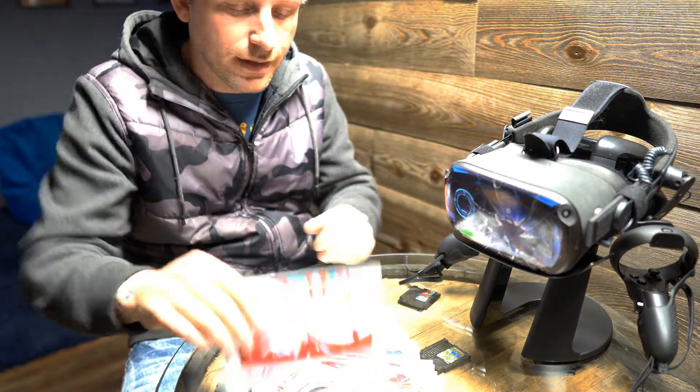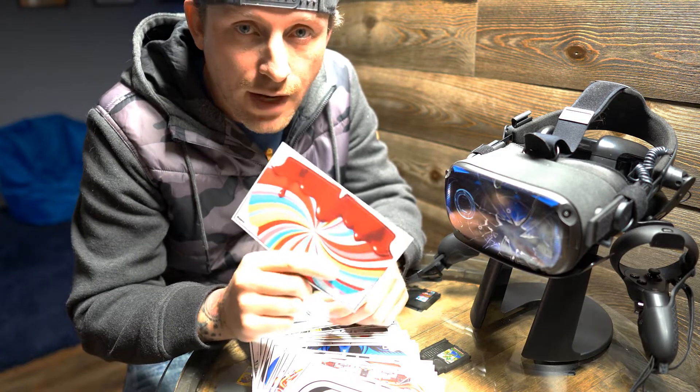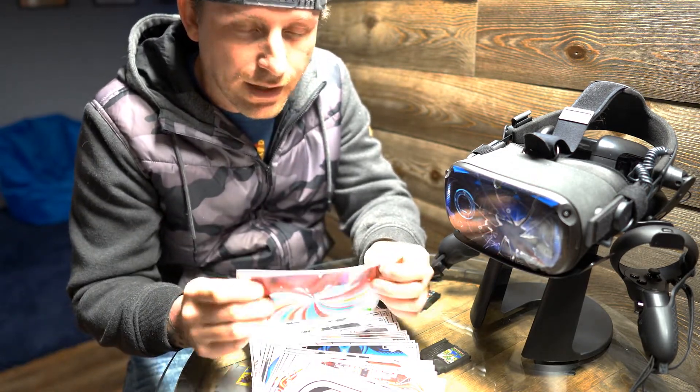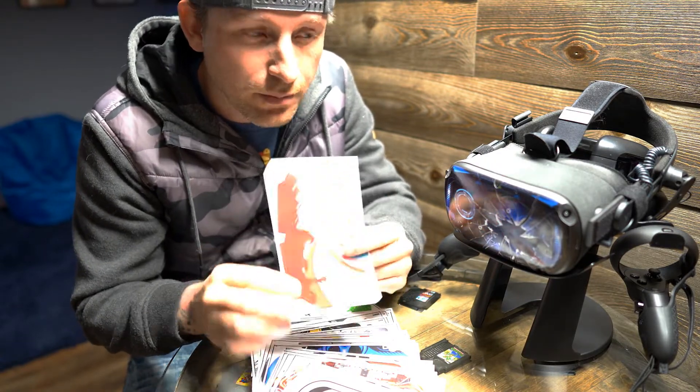First of all, these skins are made of cast wrap. This is car wrap — same thing as what you wrap a car with. They're not calendared vinyl. Calendared means it's not meant for curves. This is cast, so it's meant for curved surfaces.